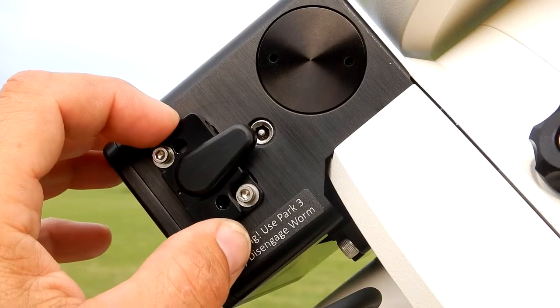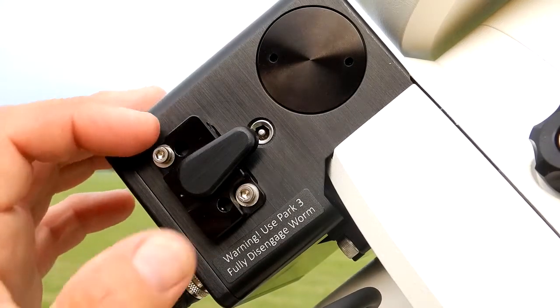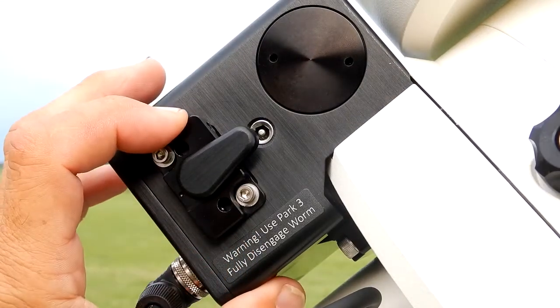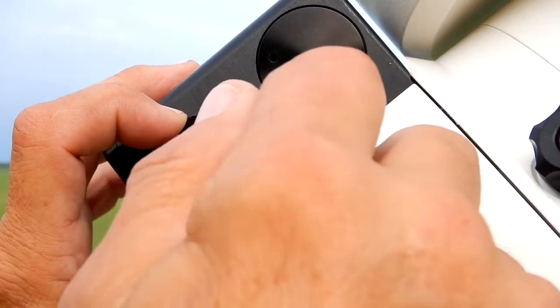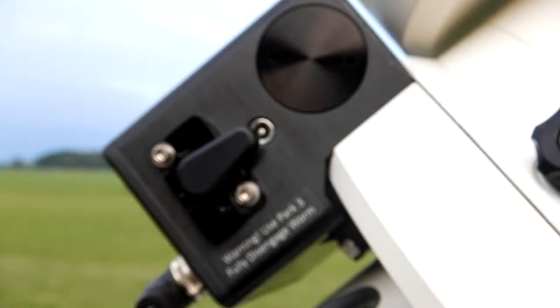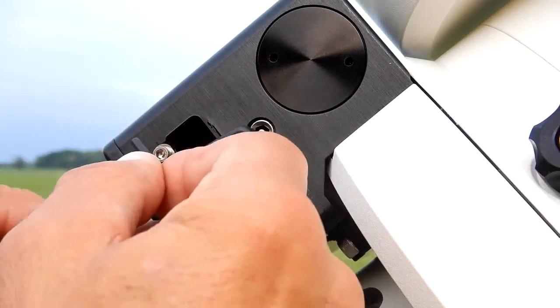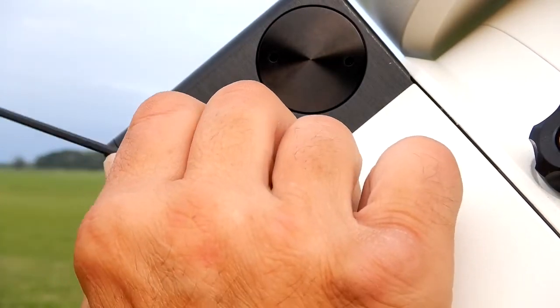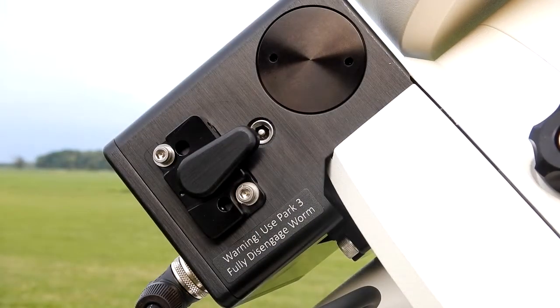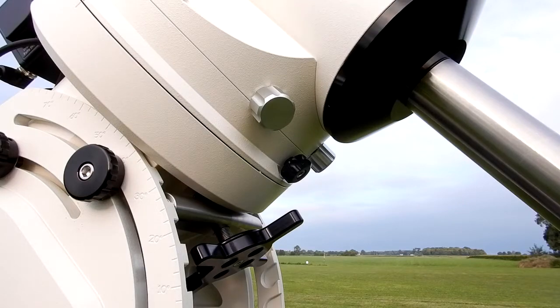When you break those two free you'll see that it slides back and forth. What you're supposed to do is just use a pinch — just push down on it until it just touches, a soft contact, nothing more. Then after you've pushed it down just to touch it, go ahead and tighten it back down. That should do it. I loosened all the clutches and completed the adjustment.